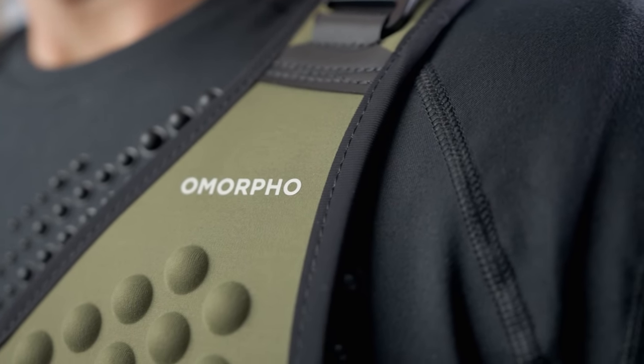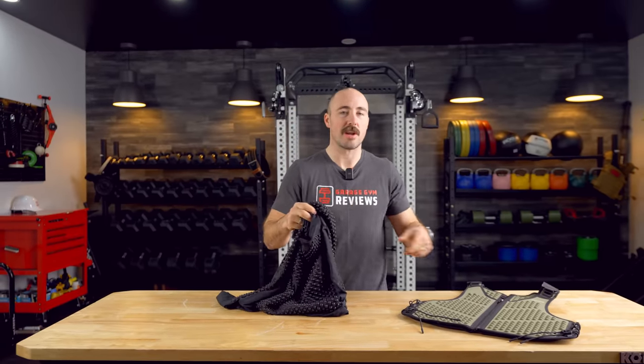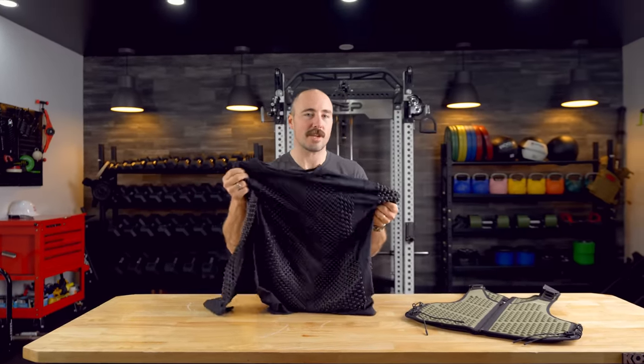One thing I do want to ask — this was a recommendation from you guys to review. It's always helpful when I hear what you guys want us to review. So if there's any product out there that we haven't done a review on yet, or you'd like to see a comparison, let me know in the comments. I'm going to start with the apparel and then hit on the weight vest later on, because I think these are two different types of things.